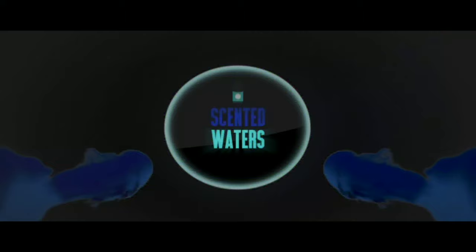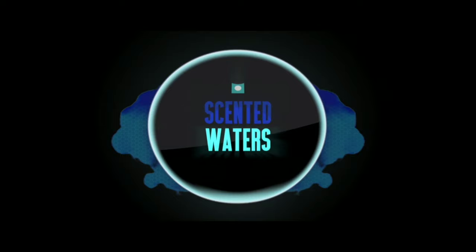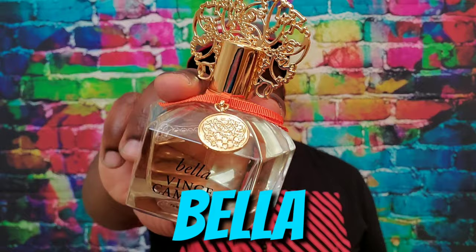On this episode of Scenter Waters, we have a review for the ladies — this time from the house of Vince Camuto, and this one's called Bella. Before I get into the actual fragrance, here are the notes: for the top note you have bergamot, for the mid you have nectarine blossom and jasmine, and for the base you have amber.